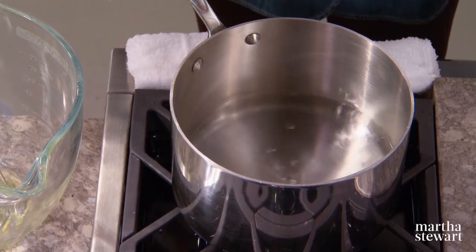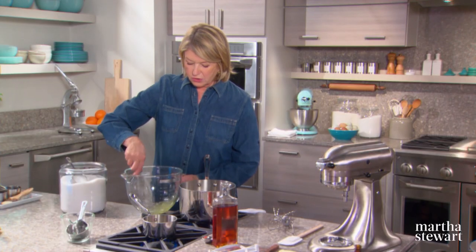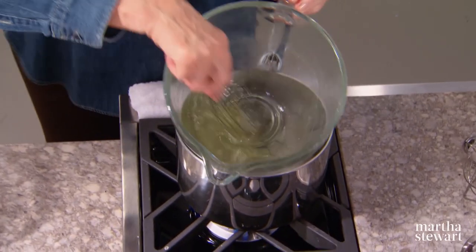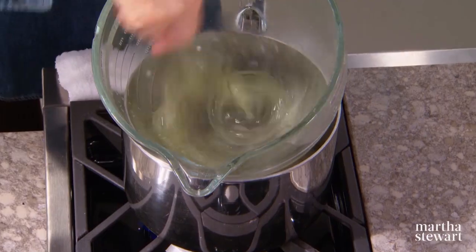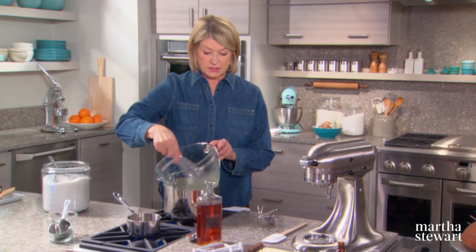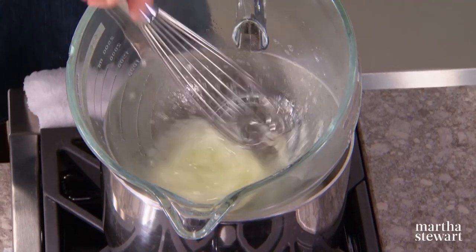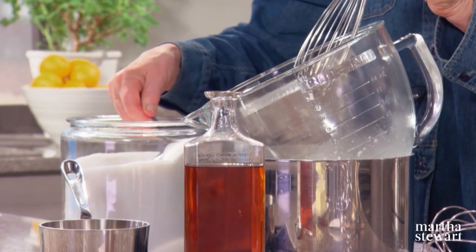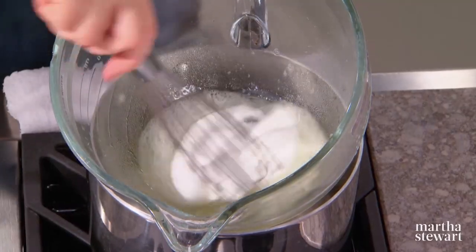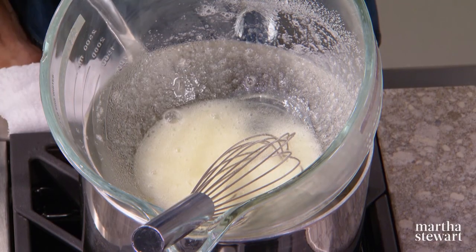Here is a simulated double boiler — some water in the bottom of the pan — and three large egg whites in the bowl of a mixer. This is the beginning of the Swiss meringue, which is basically warmed, sugared egg whites. Warmed until the sugar dissolves; we need two-thirds of a cup of sugar to the three egg whites. Stir it periodically — it gets a little bit hot.